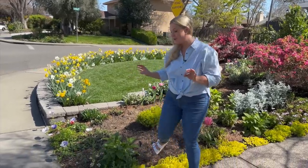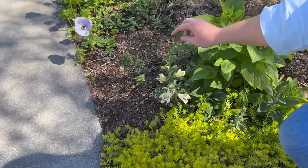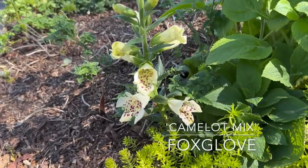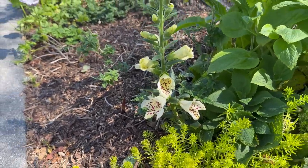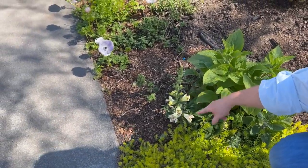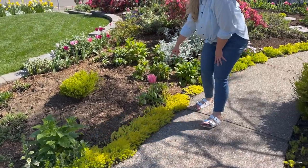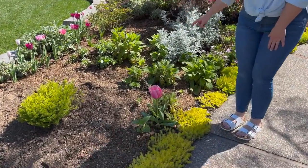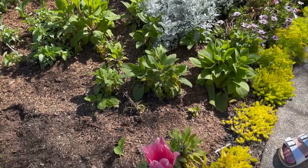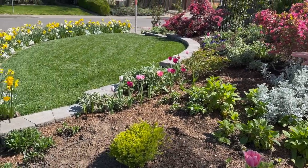I have my first foxglove bloom, which is so exciting! I love the Camelot Mix foxgloves — usually foxgloves are biennials and only bloom the second year, but with Camelot Mix I start them from seed and they actually bloom the first year. I left this one from last year and it's blooming again early — usually foxgloves bloom around May for me. I've sown some new ones this year and I feel like they're going to start blooming really soon.